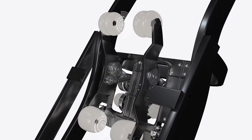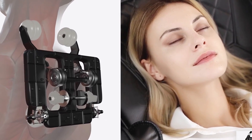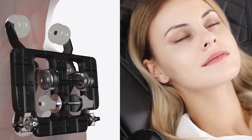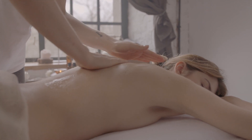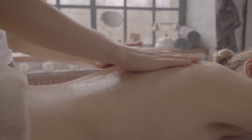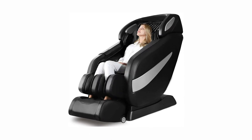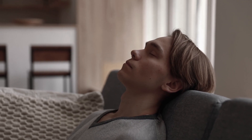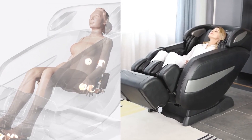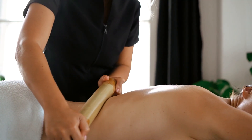Unlike conventional massage chairs that rely on motors, the BL1 utilizes gears and cogs to provide massages. This unique mechanical system targets specific pressure points and muscles, delivering a soothing and rejuvenating massage. The Ugears BL1 offers a customizable massage experience to cater to your individual needs. With various settings and modes, you can choose from a selection of massage techniques, such as kneading, tapping, rolling, and shiatsu.